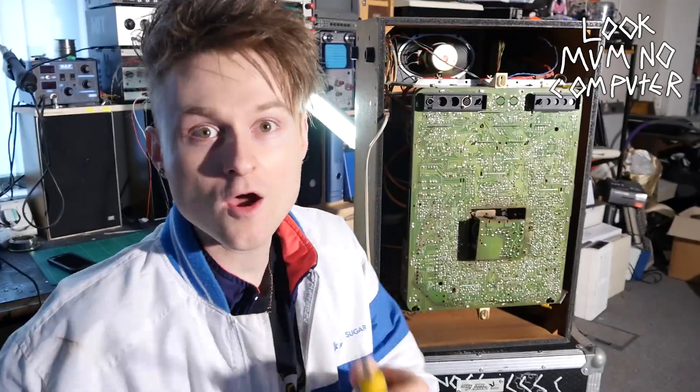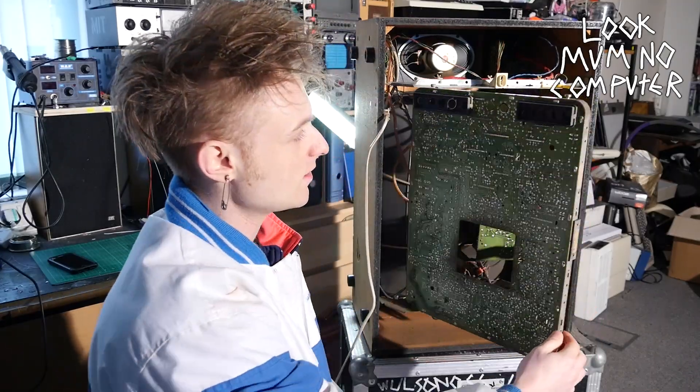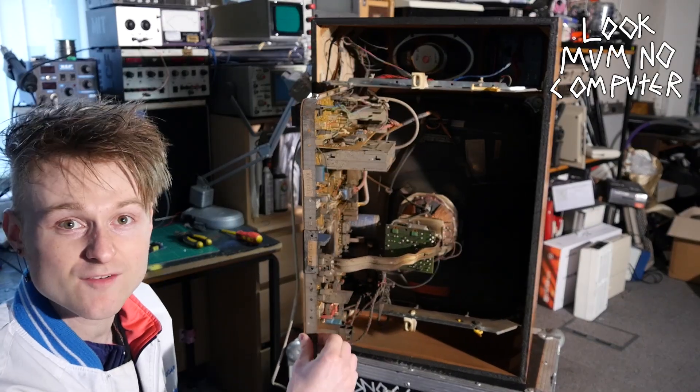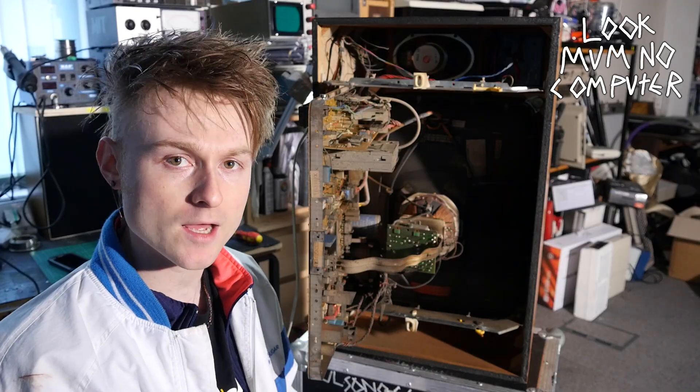And no, the ease of serviceability in this thing doesn't stop there. There are two tiny little clips that when you open it up, you can easily get in there so you can work on it without even having to take it apart. Now imagine if Apple or something were this nice — the world would be a better place.